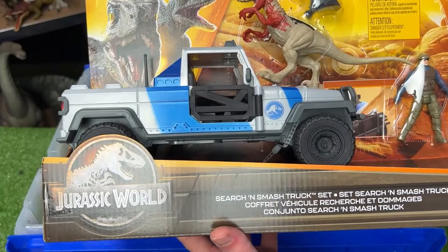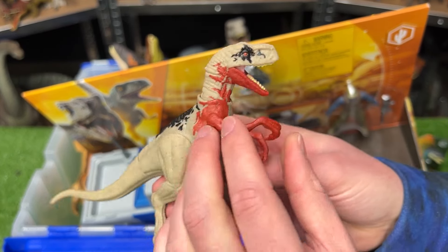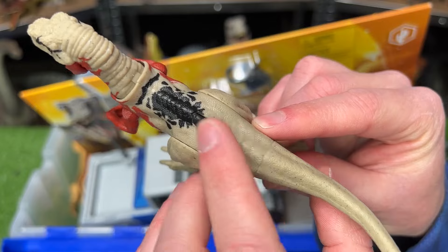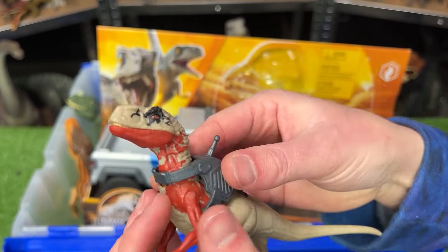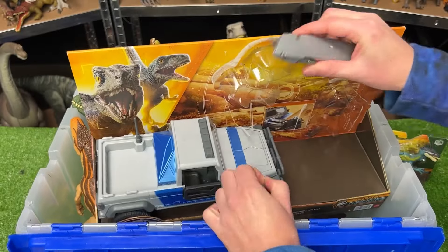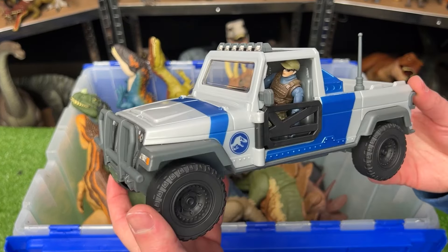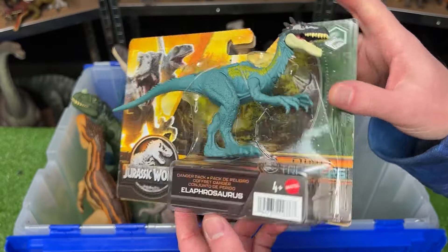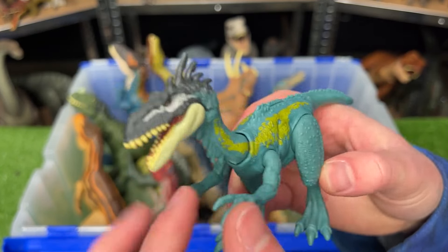Let's check out this new Dino Trackers set I'm adding to my collection — this is the Search and Smash Truck set. Let's first check out this Atrociraptor. It's about the same size as some of the other mini Atrociraptor figures I have, with some pretty unique coloring: bright red-orange along the front, while the rest of its body is a soft tan color with a little black on the top. This set actually comes with a tracker that you can put right on the Atrociraptor — pretty cool. This set also comes with a soldier who's got a brown vest and a weapon. And the biggest part of all is this Jeep, which has a special feature where you can press down on the hood and it'll capsize.